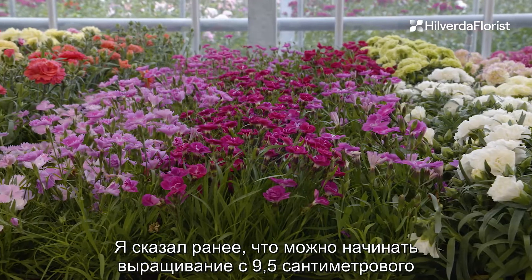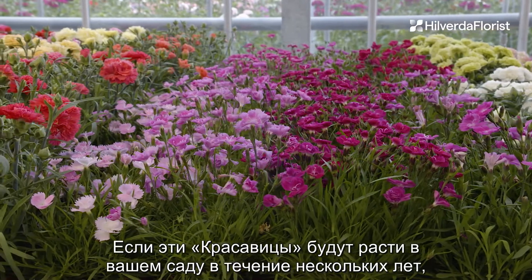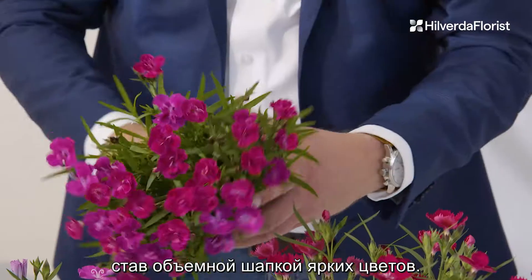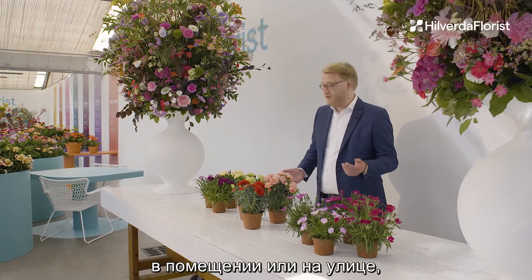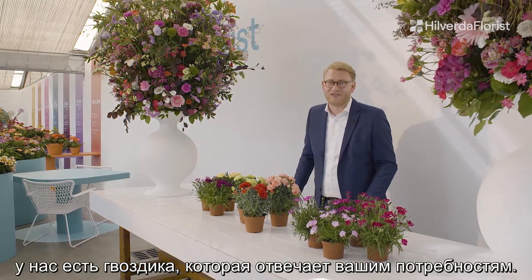They go from a 9.5 centimeter pot upwards, and if you keep these Beauties in your garden for a few years they can easily grow up to 30 centimeters in diameter, making this a huge bubble of bright flowers. So whether you're an annual or a perennial grower, grow indoor or outdoor, we have the Dianthus that suits your needs.